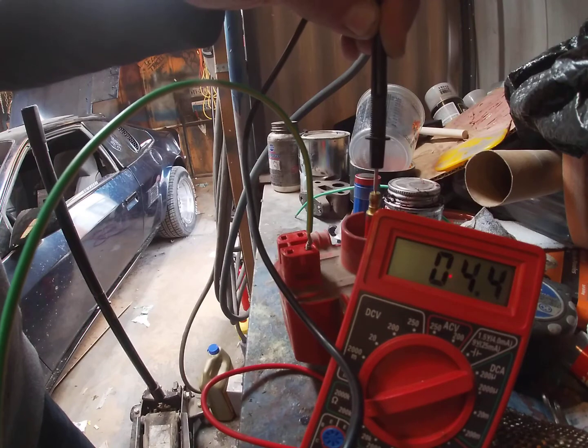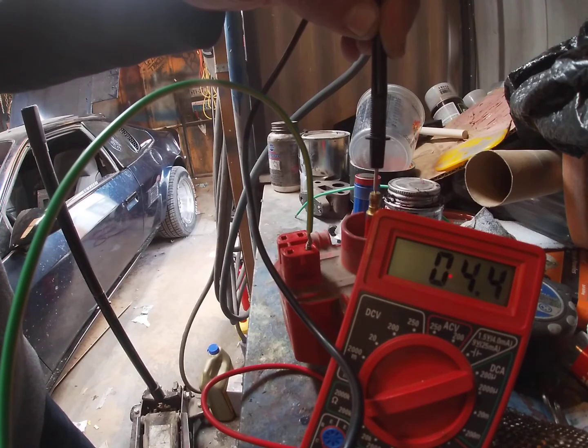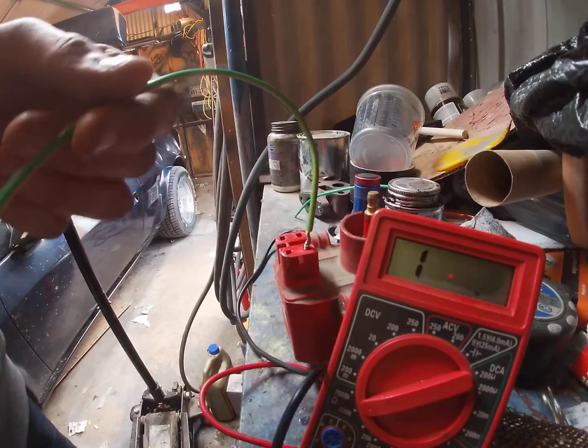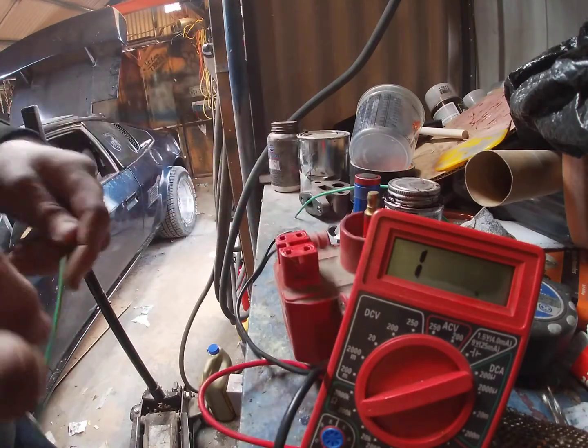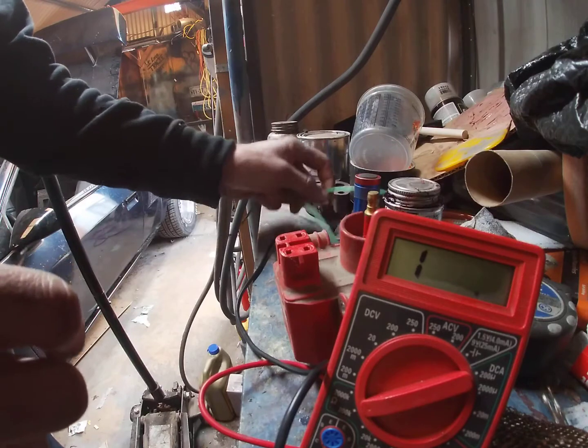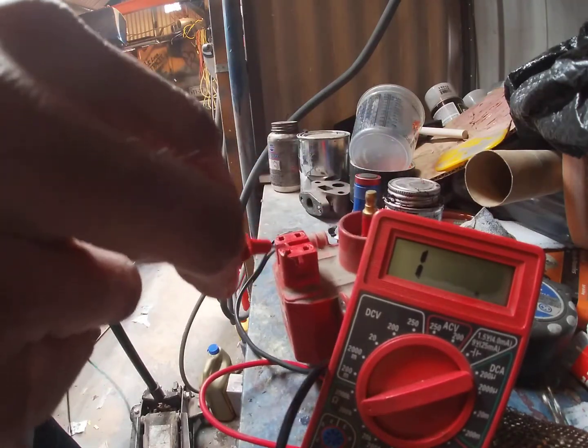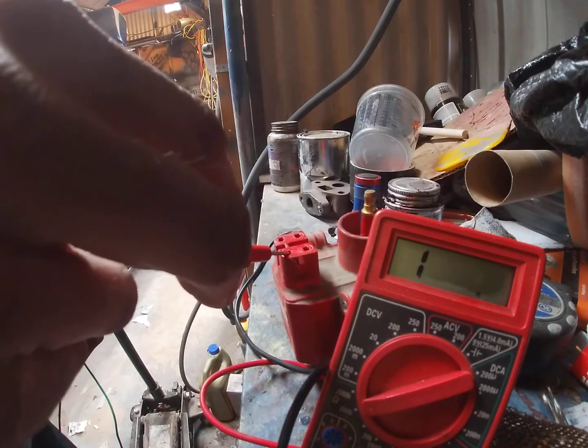So just to let you know, that 0.04 number is not good — it needs to be higher than that. Now you know what a bad one looks like. Next up, grab two wires. We're going to test the terminals closest to the housing.